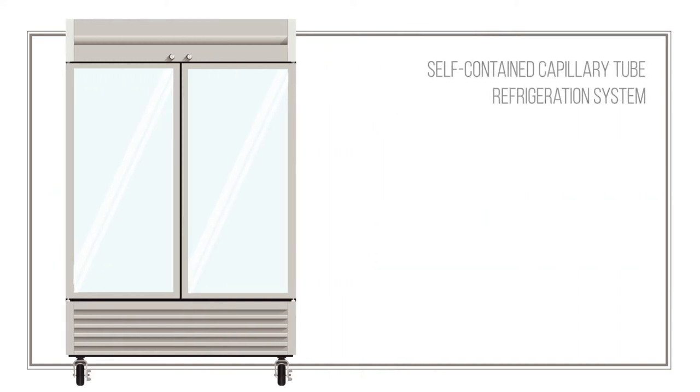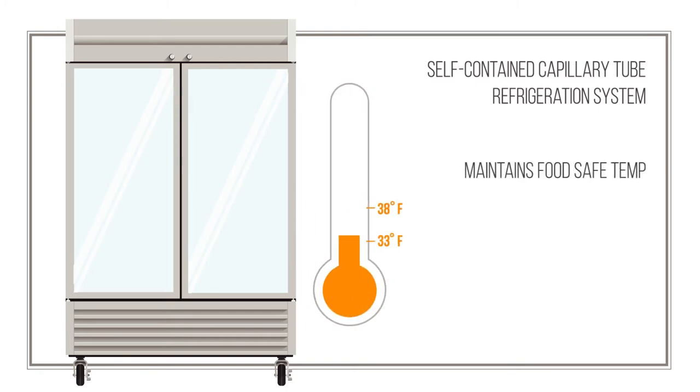The self-contained capillary tube refrigeration system works to keep cabinet temperatures in a food-safe zone between 33 to 38 degrees Fahrenheit.